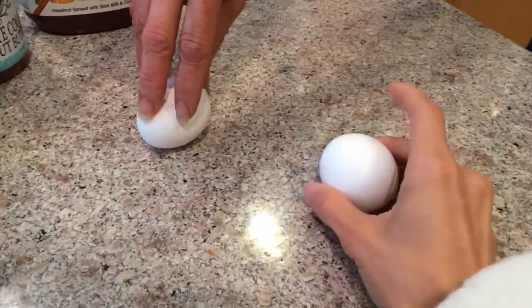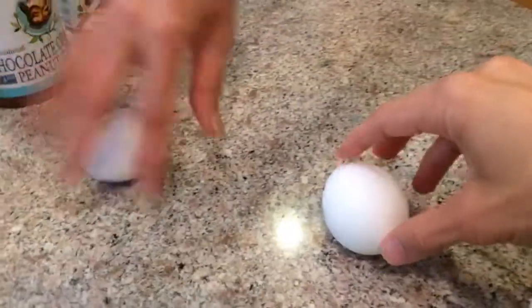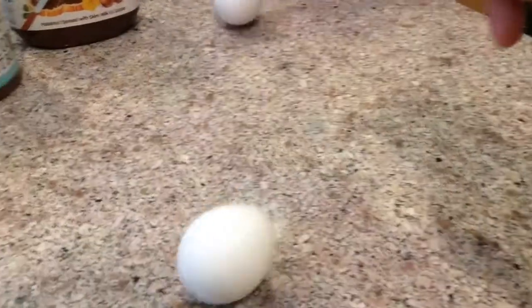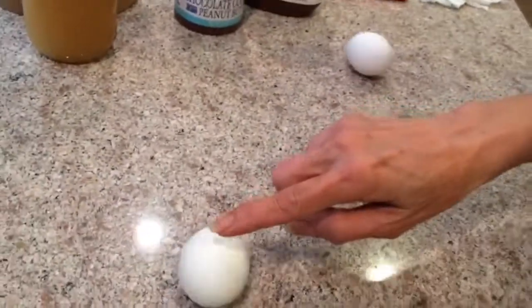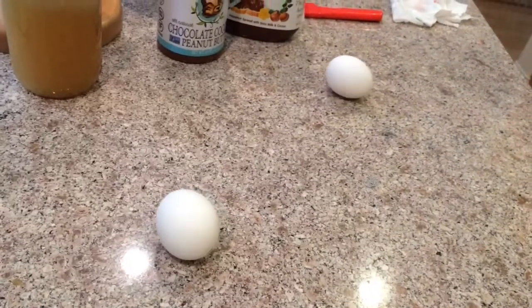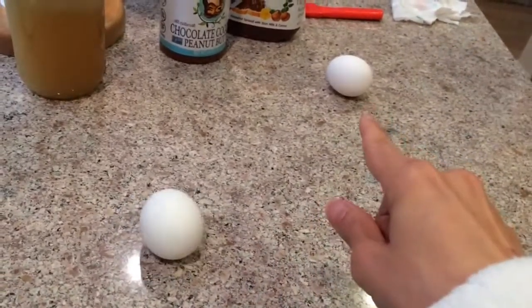Okay, here are two of them side by side — I'm holding the warm hard-boiled egg and mom's holding the raw one. Let's go — one, two, three! Whoa, spinning action! Stop them — this one's rolling away but see, that one's still spinning a little bit.